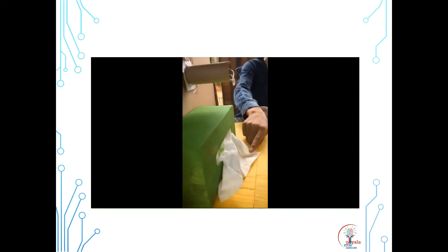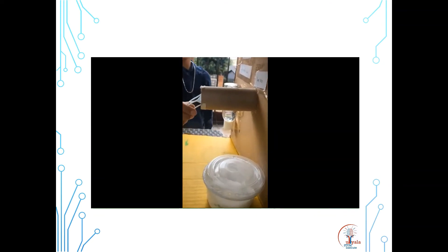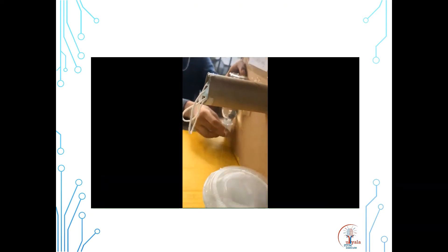Step two: walk in and take a sanitizing wipe. Once you're done wiping your hands, throw it in the dustbin provided. Step three: pull out a mask from the dispenser and put it on as soon as you get it out. Step four: open the bottle of sanitizer and squeeze it only once until you get enough sanitizer. Wipe your hands well with the sanitizer.